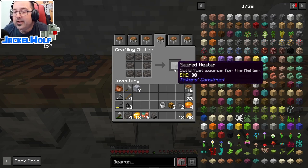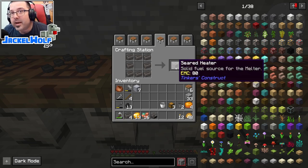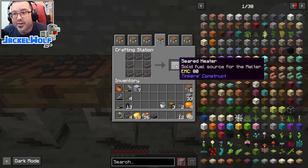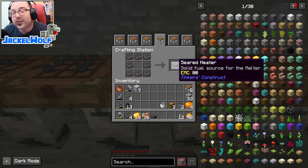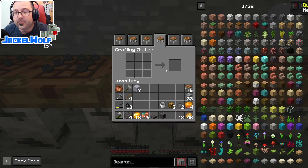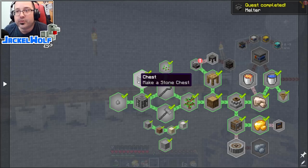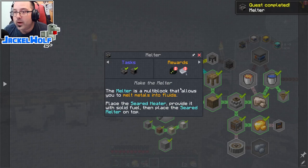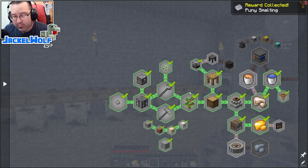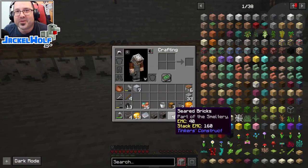To heat the seared melter we need a heat source - the simplest is the seared heater. I normally don't use the seared heater; building a seared tank, filling it with lava, and using that as a heat source is much more efficient. But for this quest we have to build a seared heater anyway. Eight seared bricks in a circle in the crafting table gets you the seared heater - quest complete!